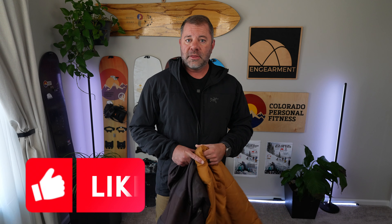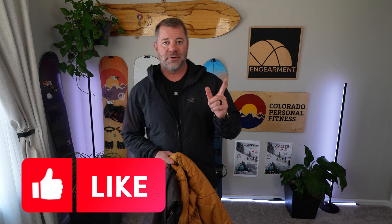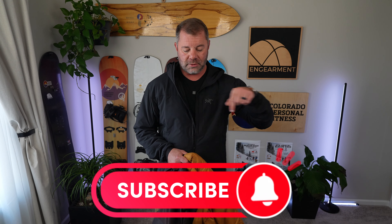Hopefully this was helpful. If it was, a thumbs up would be appreciated. I have another video shooting today comparing all the active insulations for 2024 — if you want to see that, consider subscribing to the InGearment YouTube channel. I'm Sean Sewell, the owner and director of Stoke for InGearment. Until next time, take care.